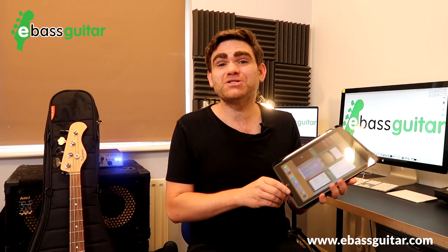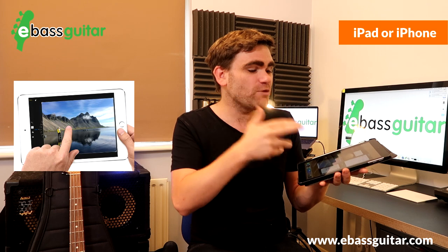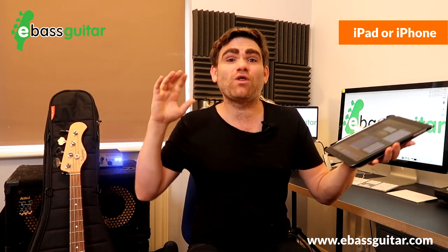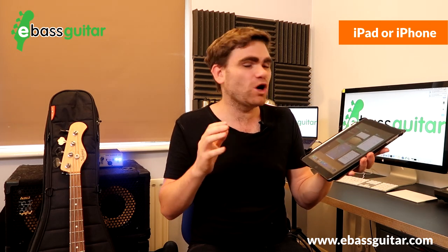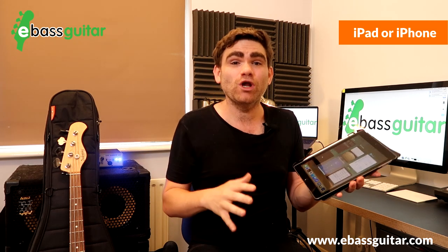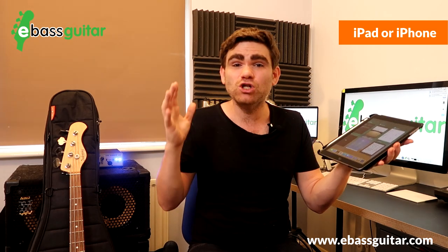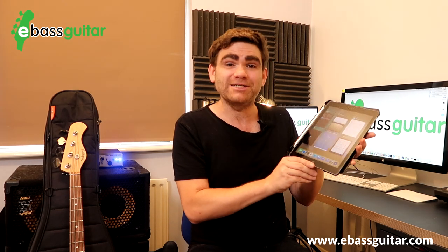Bonus pro tip number two is an iPad or iPhone. I often use apps like iReal Pro or 4Score on gigs, which give me access to hundreds if not thousands of charts and the Real Book wherever I am in the world. This gives me a ton of options so I'm never caught short. I also use tuner and metronome apps a lot, so a device like this can be super handy on gigs.